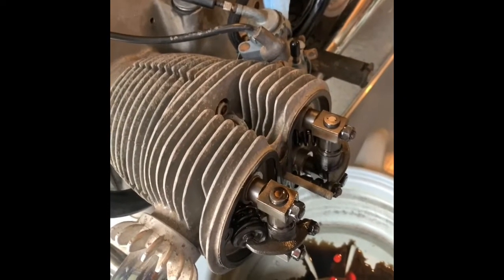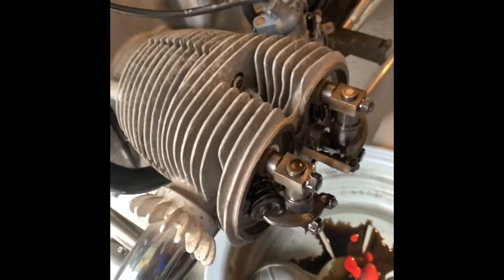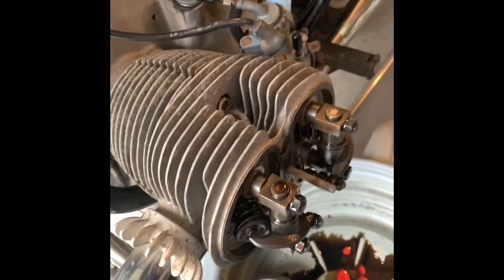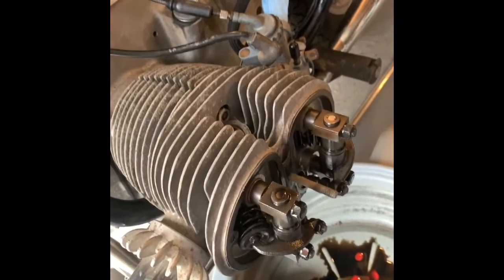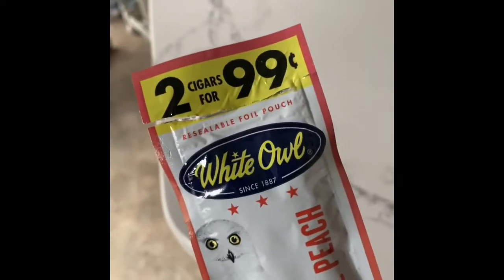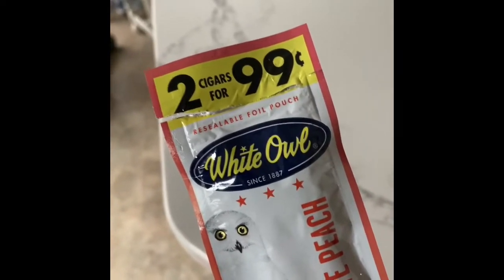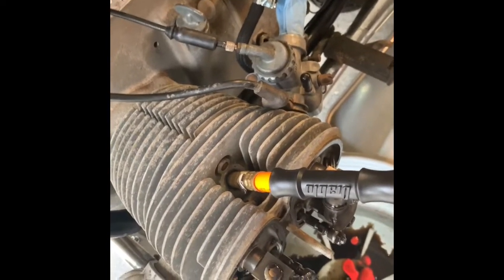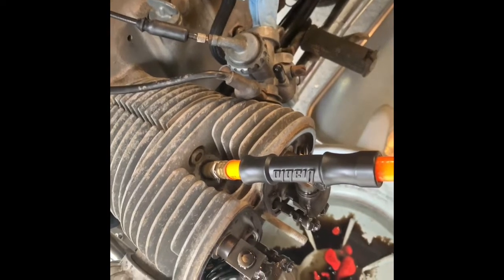We're going to put some air in here and see if we can figure out whether it's going back into the engine through the rings, or back through the intake valve or exhaust valve, using the old cigar smoke method. I didn't have a Swisher Sweet, so I'm going for the White Owl two-for-99 — sparing no expense.